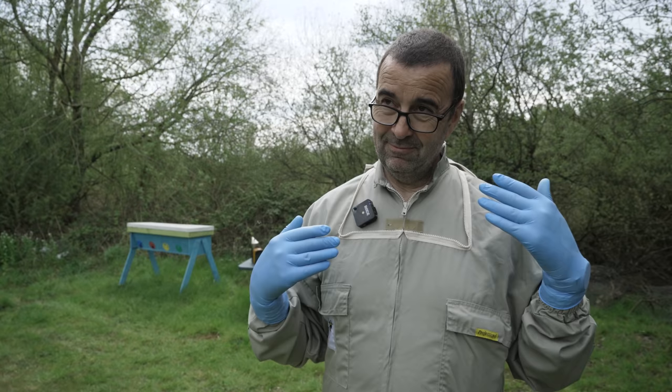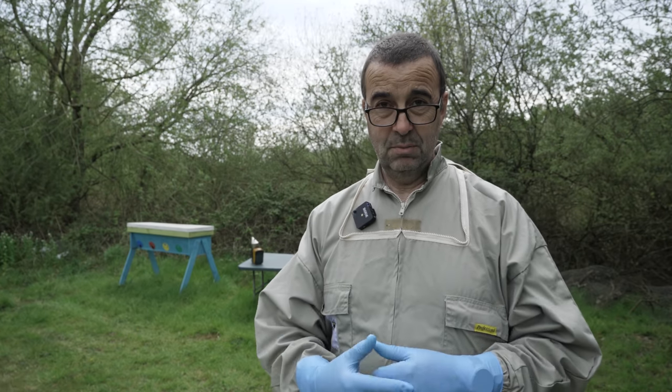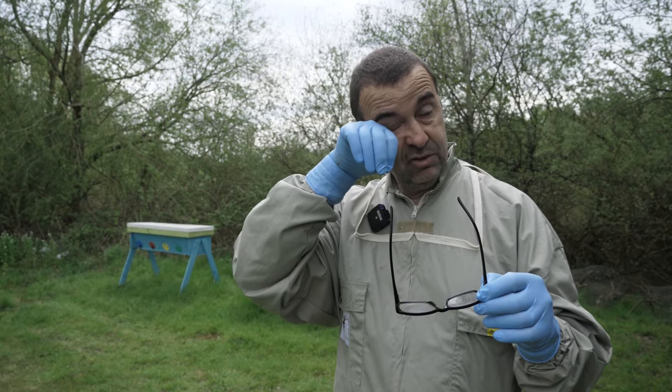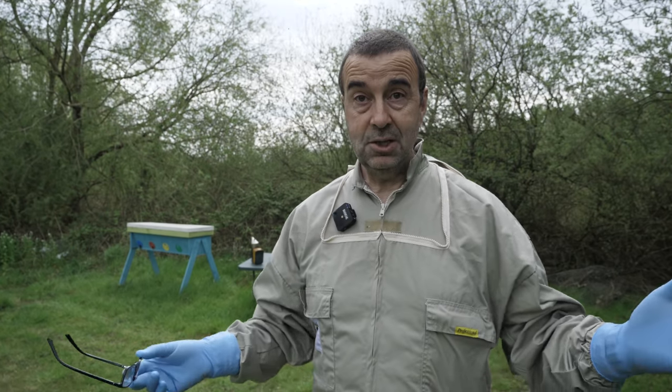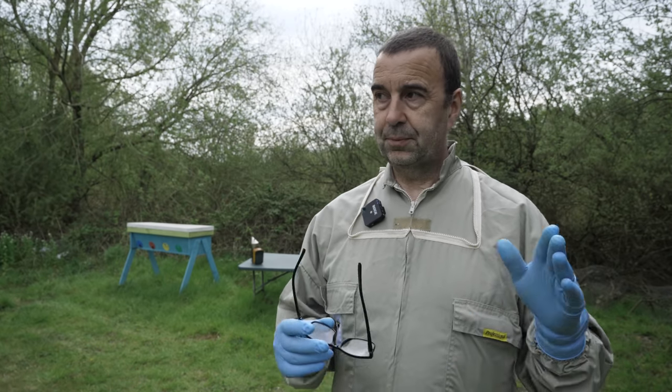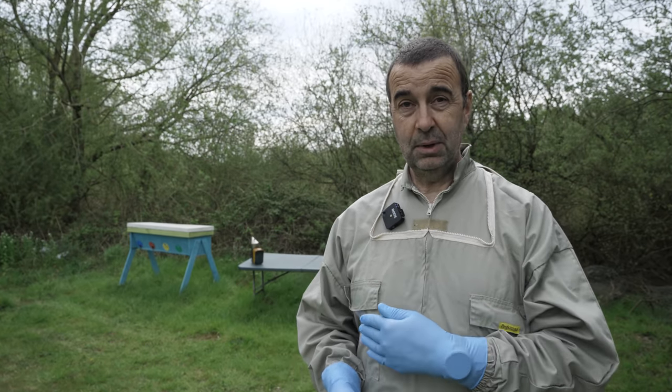Top bar hive — just to update you. The weather's been terrible and I'm sorry that there haven't been more videos on Patreon. I've just not been out getting into the hives, not as easy to be able to show you what's going on. Today has been a fabulous day — we've had lovely sunny weather, it's clouded over now, I've been dodging one or two showers. But I think we can get into the top bar hive and have a look and see what's going on. To bring you up to speed, I think this is the third inspection that I will have made.